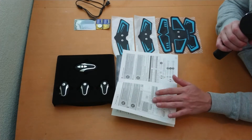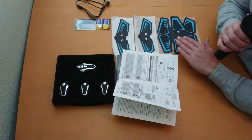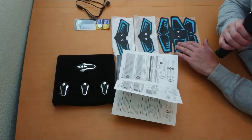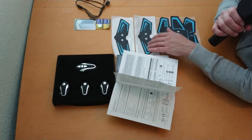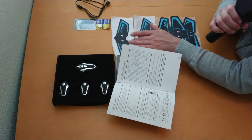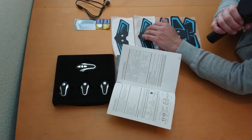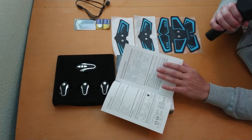It tells you the basic usage for adjusting the different intensities and also the power off. It also tells you where to place the different parts — the abs one can also go on the back as well. Then you've got the obliques ones which go on the obliques, and also on your arms, legs, and your bum as well.